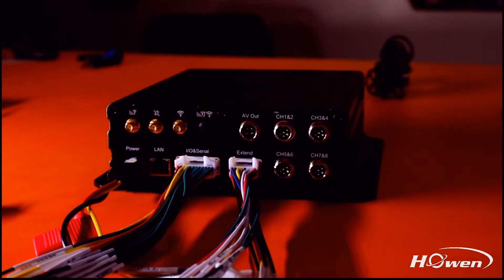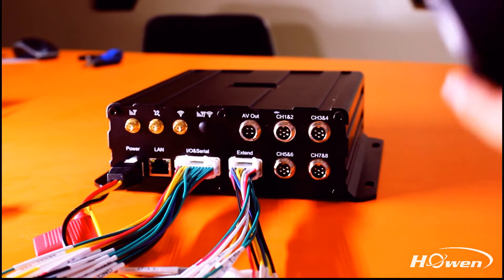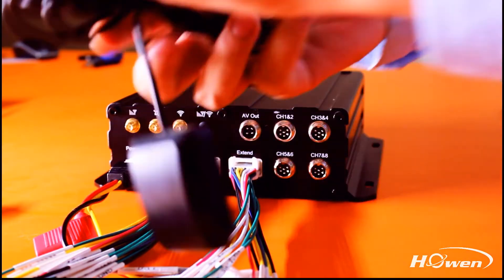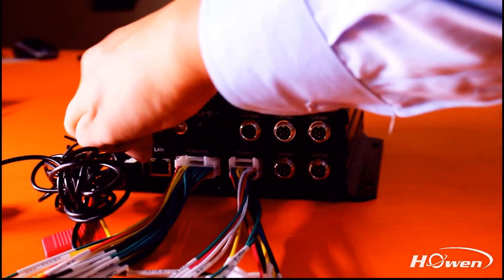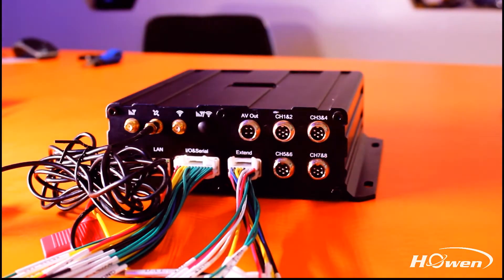The ports on this unit include: power input port, RJ-45 port, IO serial port, extended serial line port, and video input and output port. This model can support up to 8-channel 2-megapixel AHD cameras, and can support 4 more extended IP cameras via an external switch.